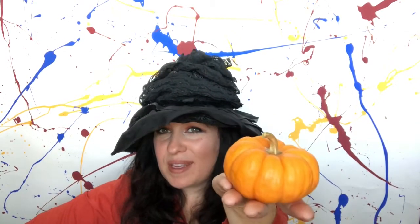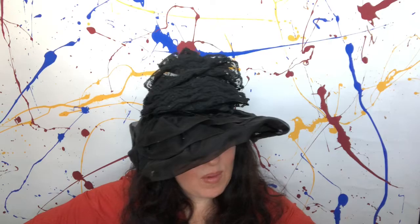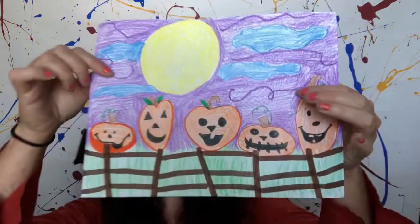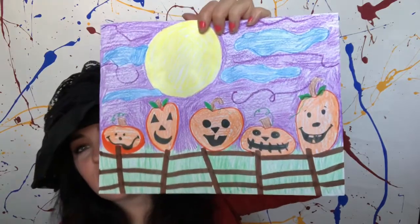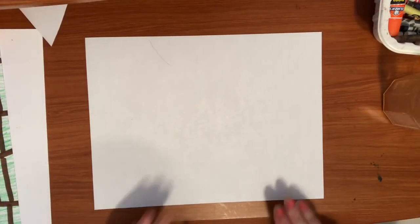Hello artists! It's fall and it's time for us to start doing some fall themed art. I'm going to have us drawing some pumpkins today. We're going to think about five little pumpkins sitting on the fence, and we are going to draw those pumpkins with different faces, different sizes, and a nice nighttime sky. Follow along with me and I'll show you all the steps.